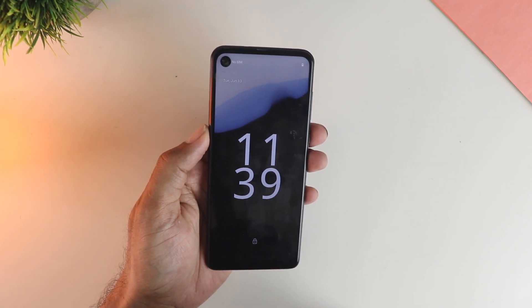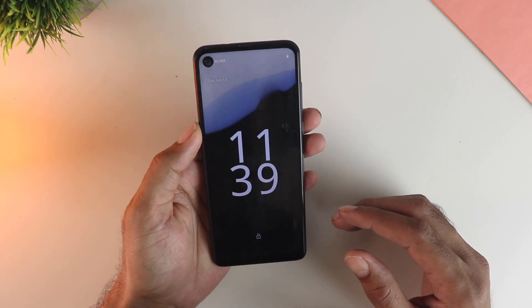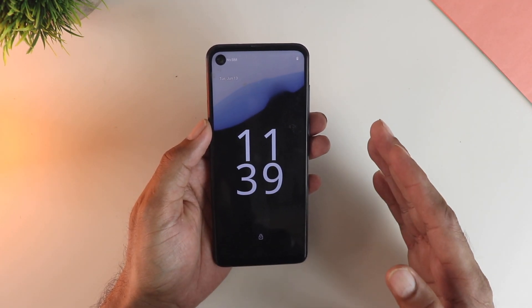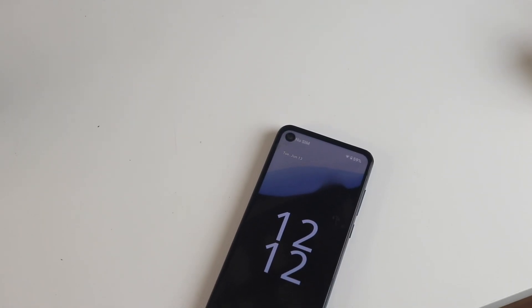Hey guys, so I just installed the Android 14 beta 3 on this almost 4-year-old device. Now this is not a Pixel or any partner device — I simply installed the GSI image. If your phone supports Project Treble, you can also try this. Anyway, let's talk about all of that and more, like how it runs on this old device.